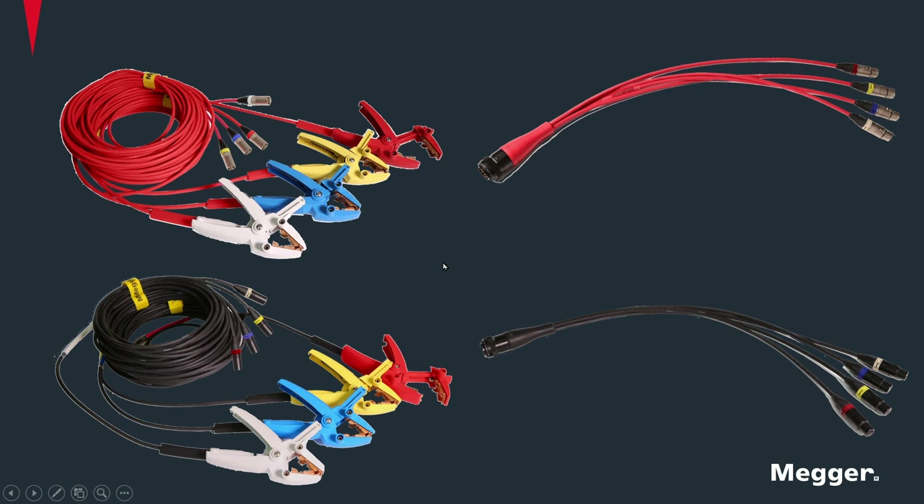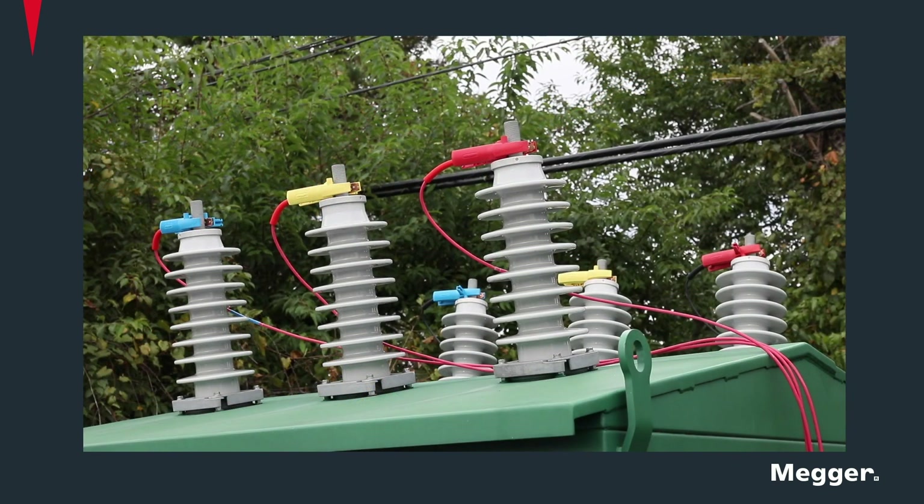The lead set can also be utilized with existing MTOs, DTRs, and MWAs using adapters shown on the right side of the screen. The Kelvin clamps are then connected to the transformer, at which point testing can begin.